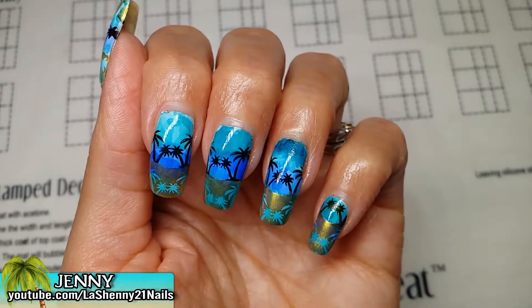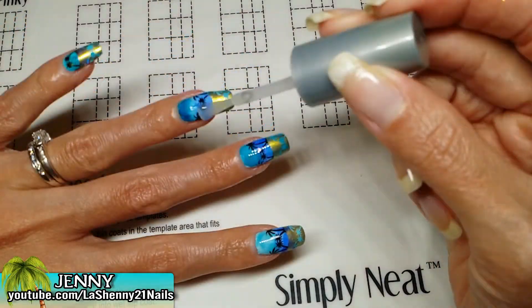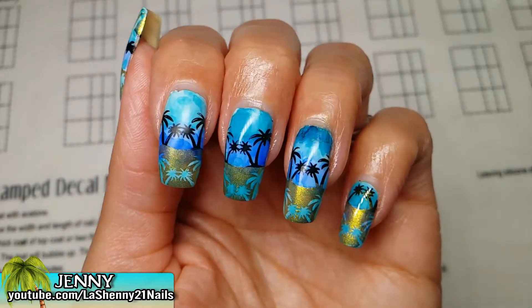Now I'm going to apply a top coat. I'll be using my Wet n Wild Matte Top Coat. You can already see the difference in this nail — how pretty it looks with the matte finish. Now we wait for it to dry.